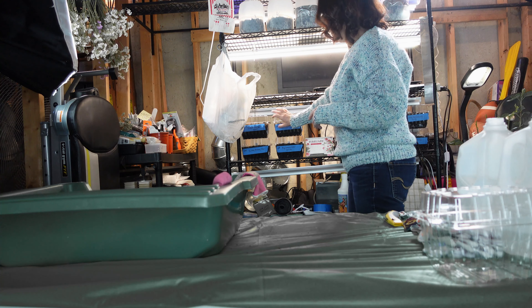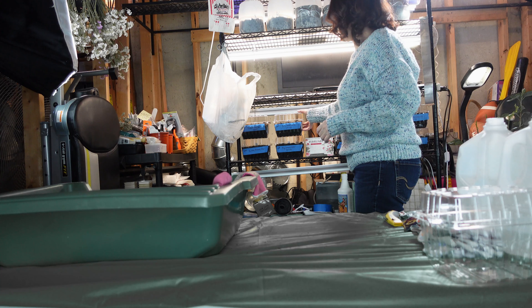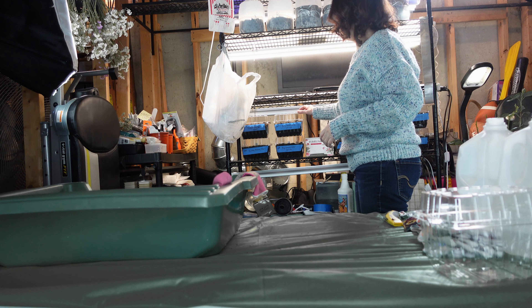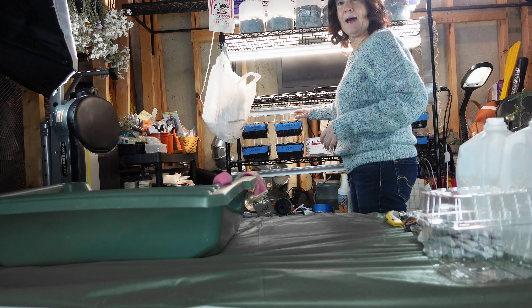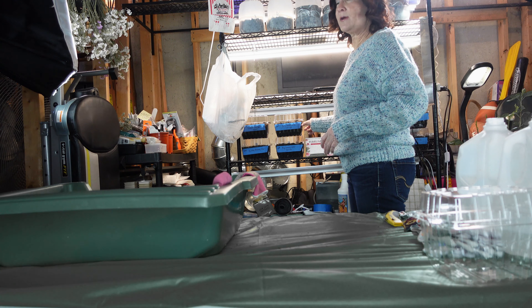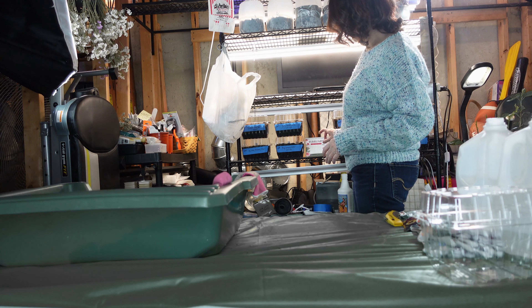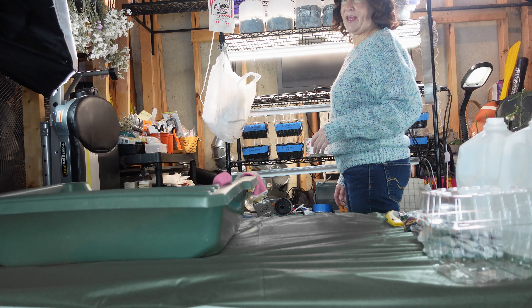Here is my other method — these are vegetable/fruit plastic containers. It has holes in the top and also some holes at the bottom for drainage. I'm going to try this because it holds close to three or four inches of soil.